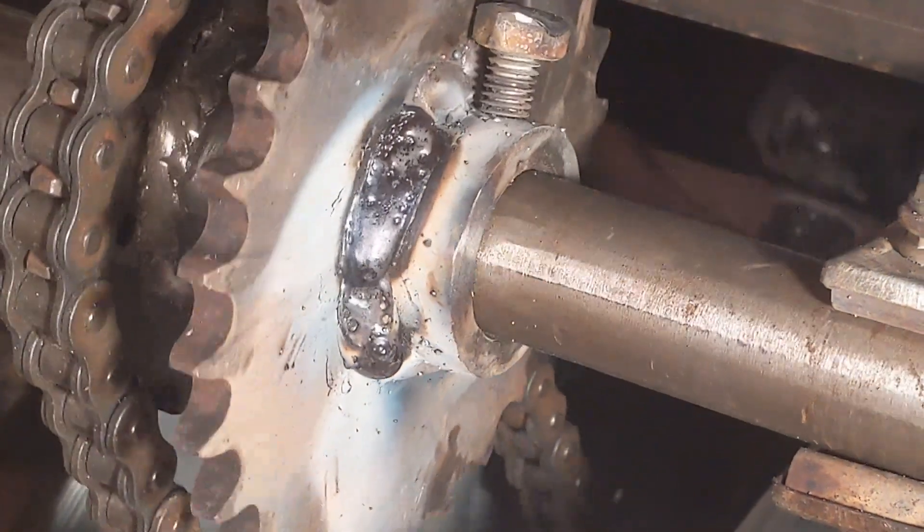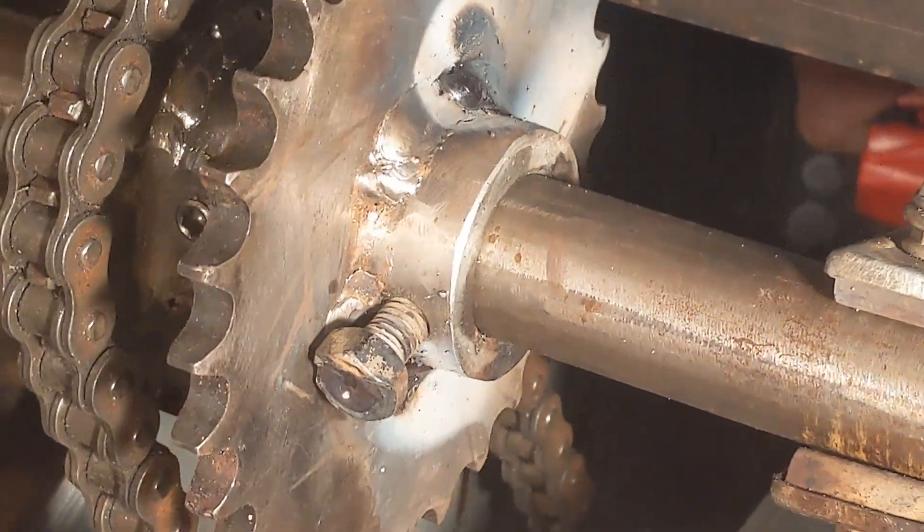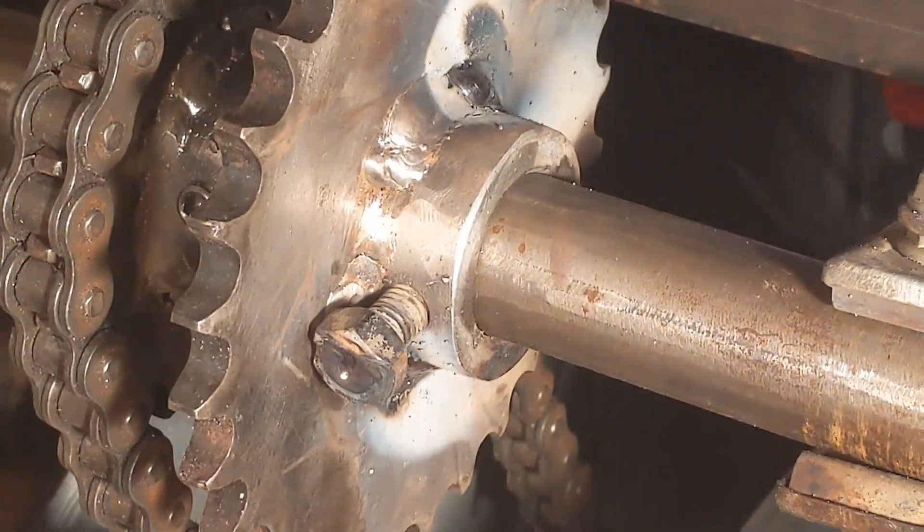I've been cutting the welding rod short, and since I've been doing that my welding has come on so much, I think. I'm not going to risk it there because it's too near the bolts.